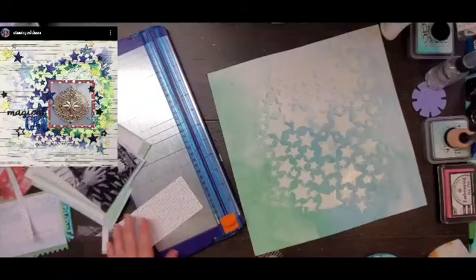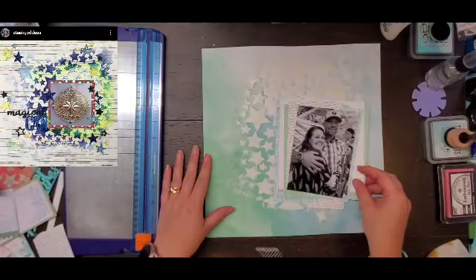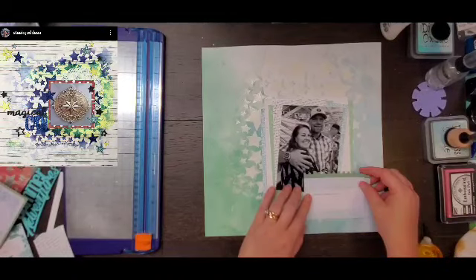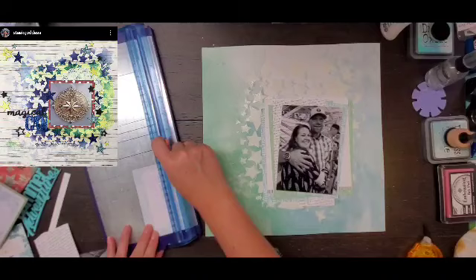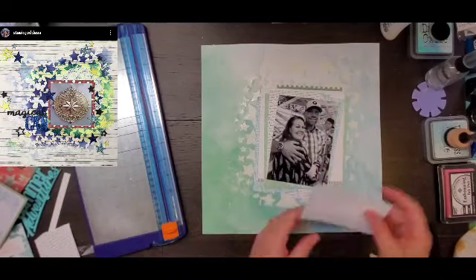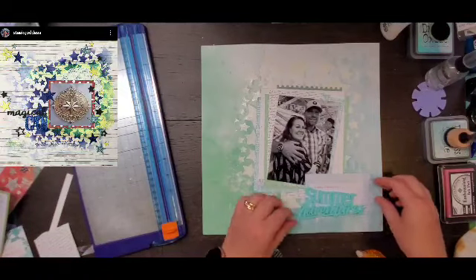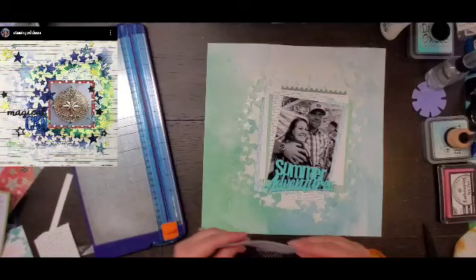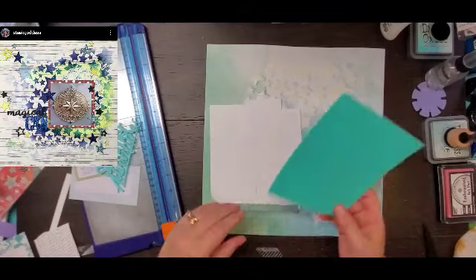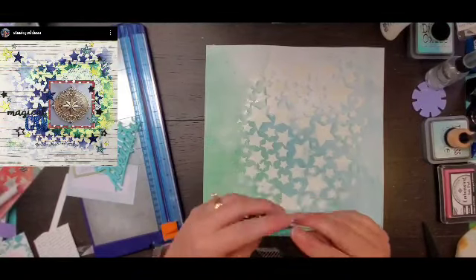Then you can start tucking in all kinds of embellishments, so that's what I'm doing. I have a couple of Pink Fresh Studio six-by-six pads and I'm using them in the same blue, green, and white color tones, really sticking with what I've got on my background paper. It doesn't really matter because my photo is black and white — it's a great picture of my husband; it's a picture of us together at the rodeo this year.